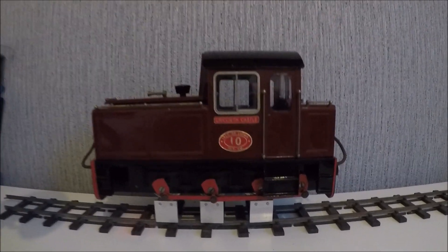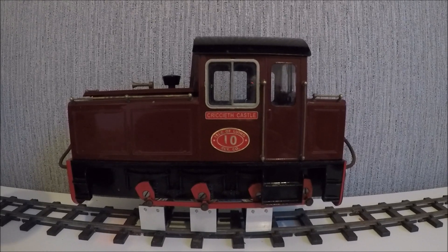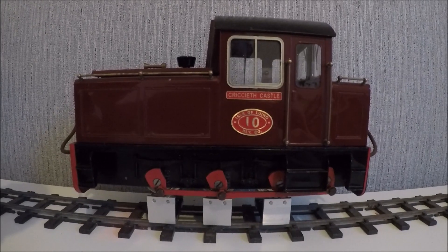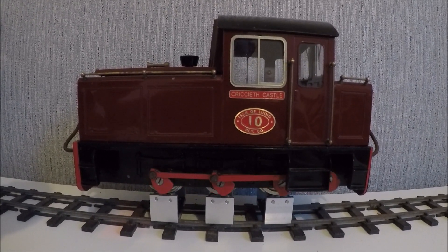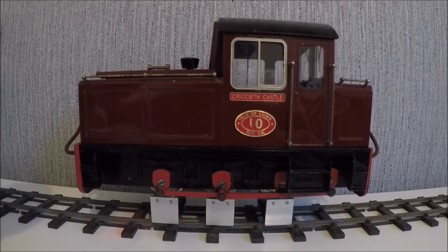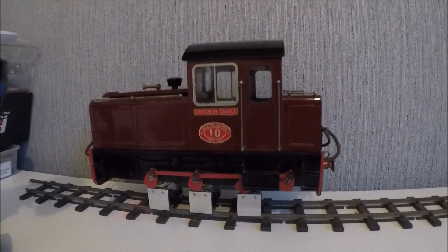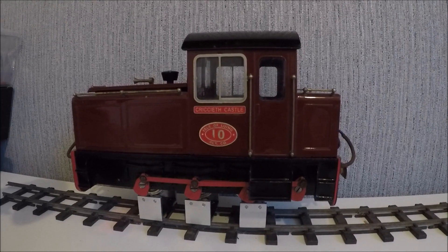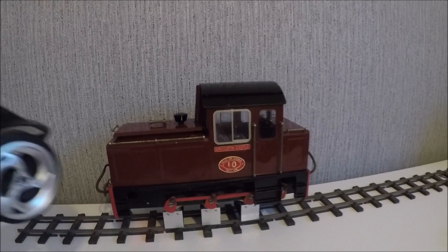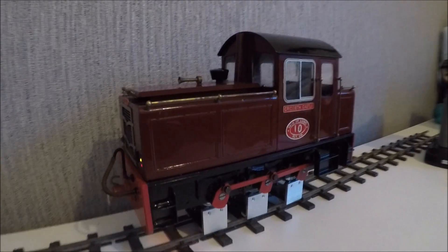Unfortunately it doesn't do the start-up sound as you've seen on the previous video, but everything else is there. I've re-gauged the wheels. So yeah, there we have it. That's it then for now — I'll get some footage of it running. It was literally just a quick one for today, just to show you the badges, the new nameplates — painted and fitted.